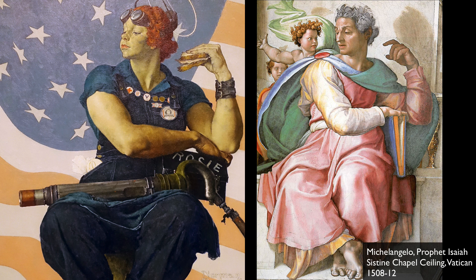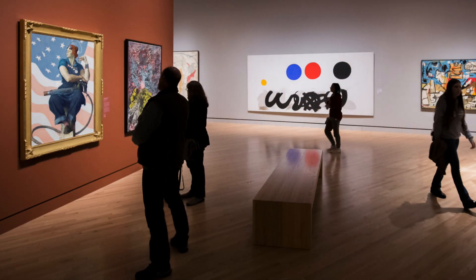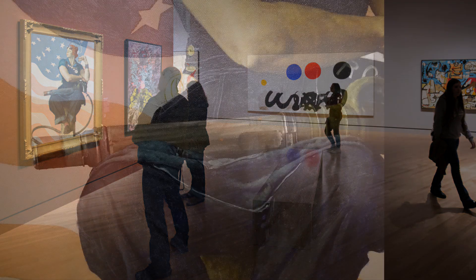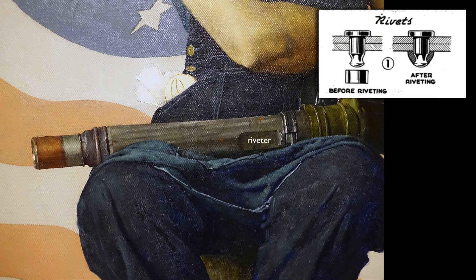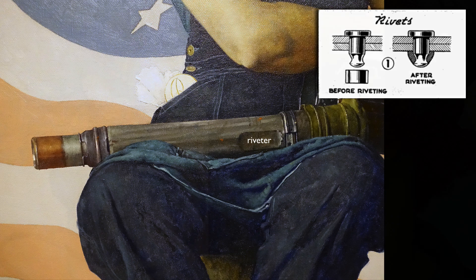Having us, the viewer, look up at the figure — anytime you're looking from below, it makes the figure loom larger. And that machine she's carrying, the riveter that she used to construct airplanes, it looks heavy. It looks like she must have been very strong to carry that and to do her job.